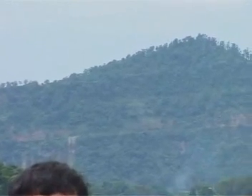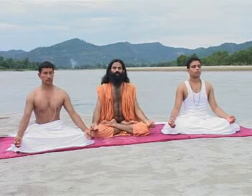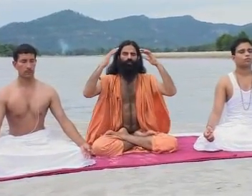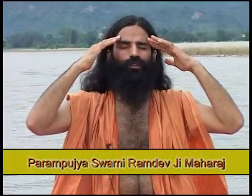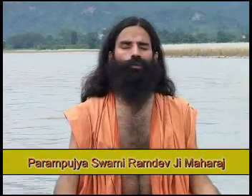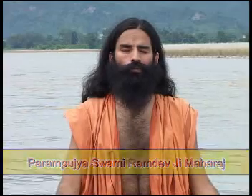Whenever you feel tired, take a break, rest, and then start again. For a healthy heart, healthy lungs, and all mental stress problems — especially those who have depression — should do Bhastrika Pranayama. Those who get migraine pain, depression, Parkinson's disease, or paralysis will feel relieved of these problems by doing Bhastrika Pranayama.